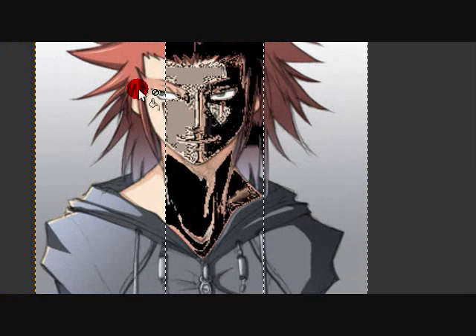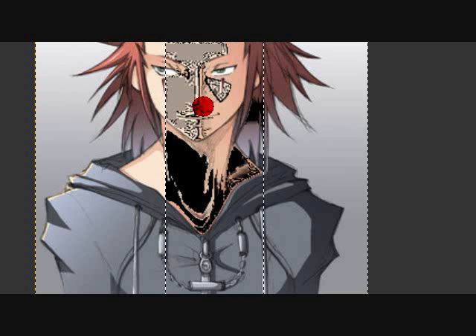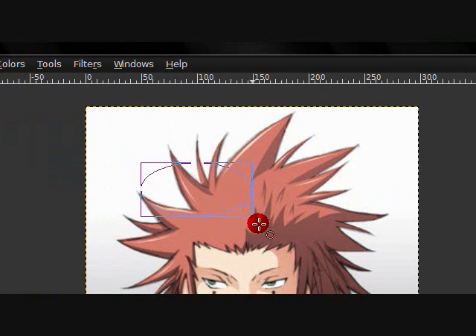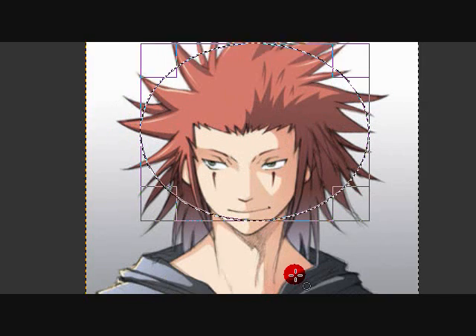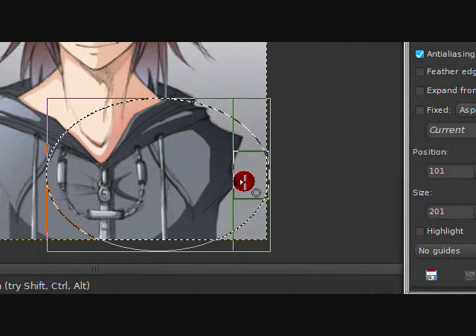The ellipse select tool is basically the same thing as the rectangle one, just in ellipse form. You can delete a selection or fill it in with the same black tool. Basically the same thing.